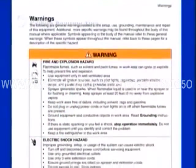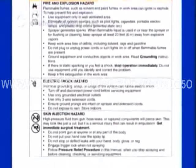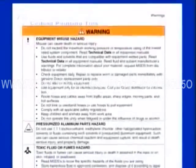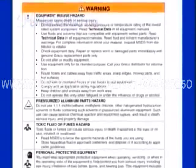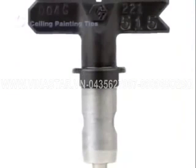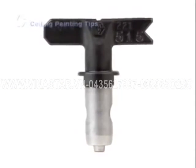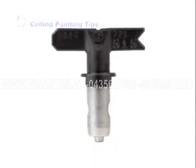Before you begin to paint the ceiling, make sure to complete the required prep work and be familiar with the safety instructions for operating your sprayer. Refer to other sections of this DVD and the instructions for your sprayer for complete details. The key to a good finish on the ceiling is selecting the spray tip that best meets your needs for the materials you are using and the surface to be sprayed.